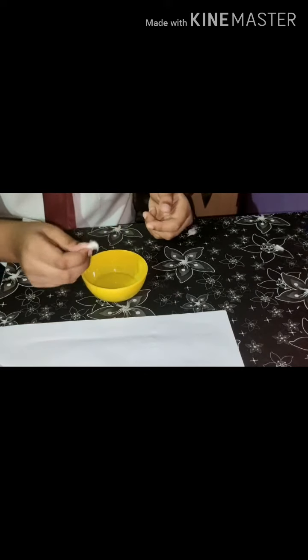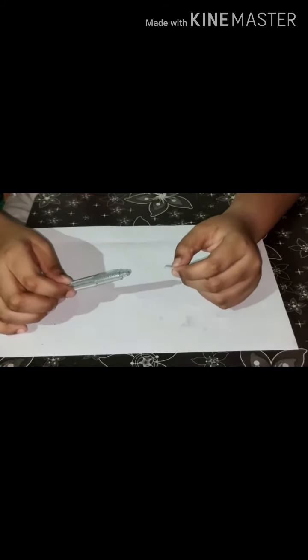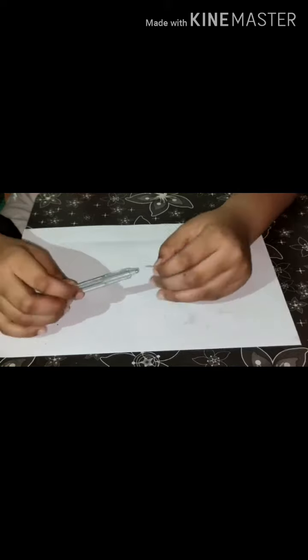I have inserted both ends of the wire into the two openings of the pen. Now, we will take some cotton and put some water on it, then roll it gently. Now I will insert the cotton into the pen like this.